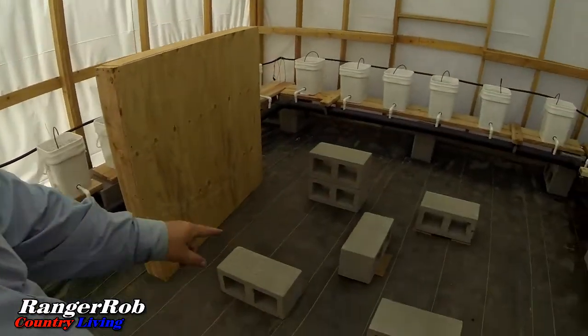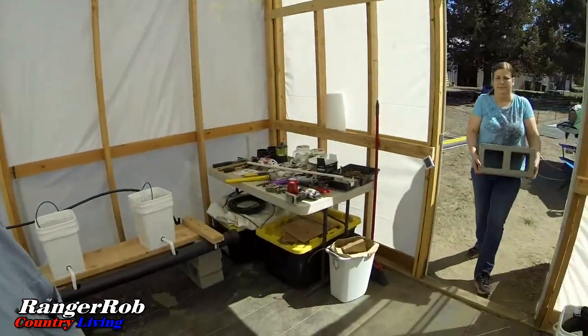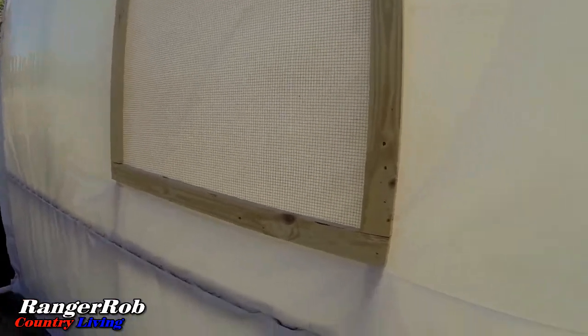A little more time has gone by. We're starting to put the concrete blocks in here. We've got the tank — we've leveled it. The other thing I want to show you really quick is we did get the window in, which is basically a screen right here. The inside has to be cut out, but this is a mesh to keep the critters out. We're going to create a little flap on the inside with Velcro so we can open it halfway or all the way — make it real simple.